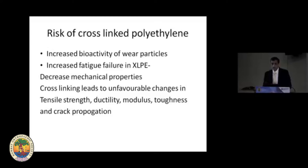There is also a downside to cross-linked polyethylene: it causes increased fatigue failure. This is typically because of changes in mechanical properties due to cross-linking, which decreases tensile strength, ductility, modulus, toughness, and crack propagation resistance.